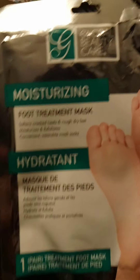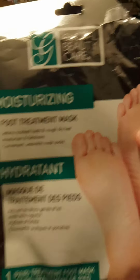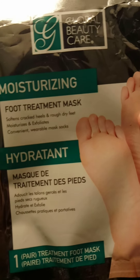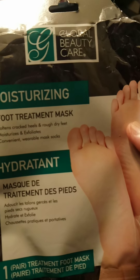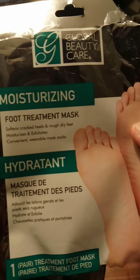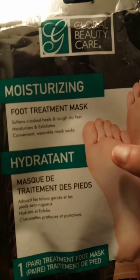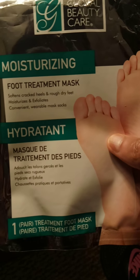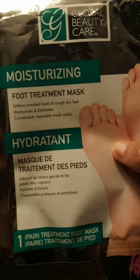These are very, very good for your feet — moisturizing foot treatment mask for your feet. If you can't afford treatments at the salon to get your feet done and scrubbed, get you some foot treatment masks. They really help on your feet. The moisturizing treatment that is in the foot mask really helps — it gets all that dead skin off your feet and your feet will feel brand new.